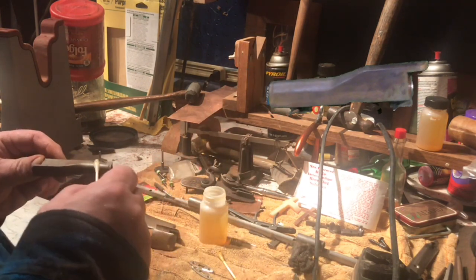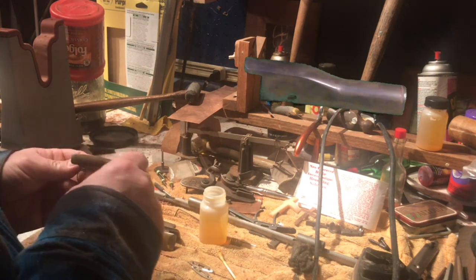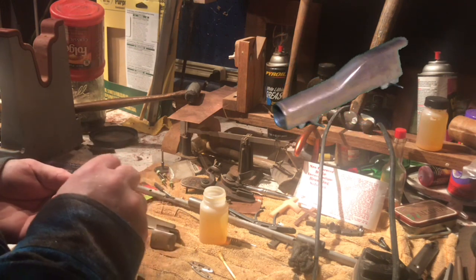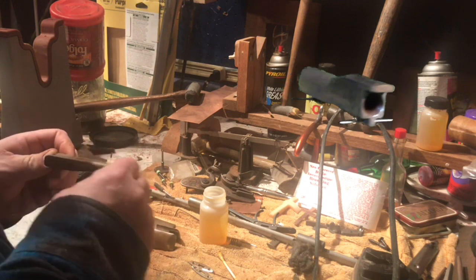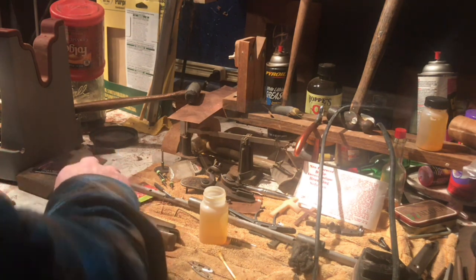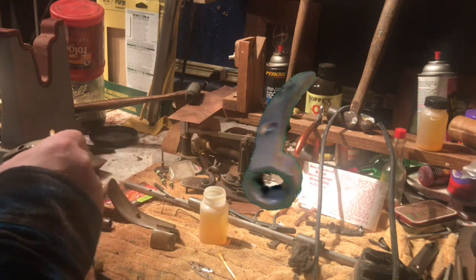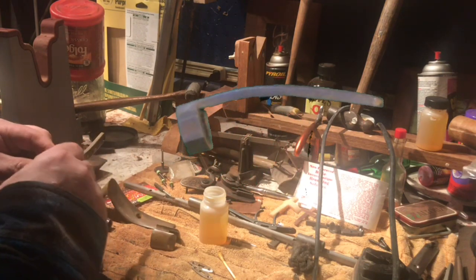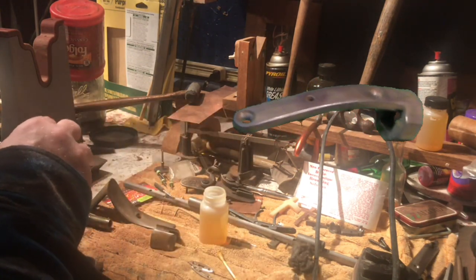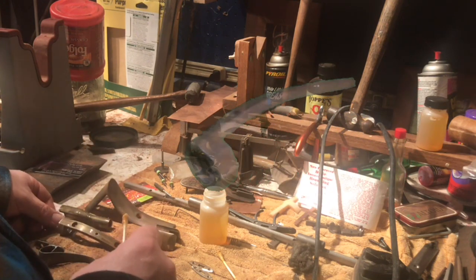To apply it you literally just wipe it on and let it do its thing — make sure you've got good coverage. That's all there is to it. Let it set; the first time is six to twelve hours, and then repeated applications after that don't need to be on there as long.